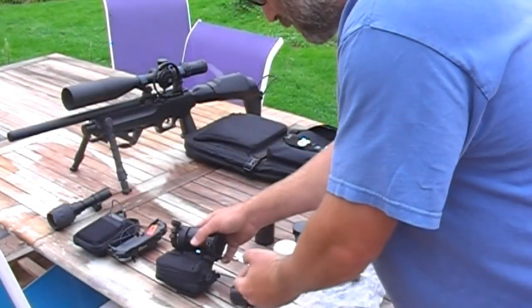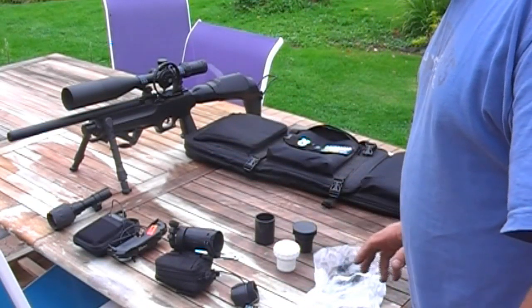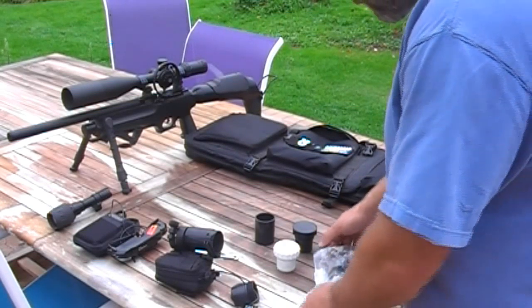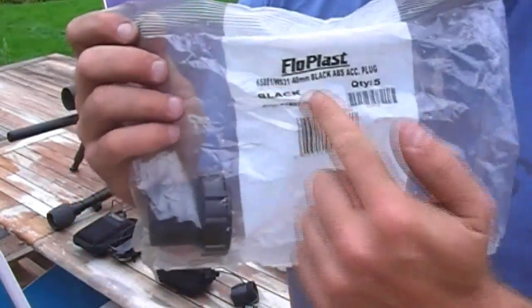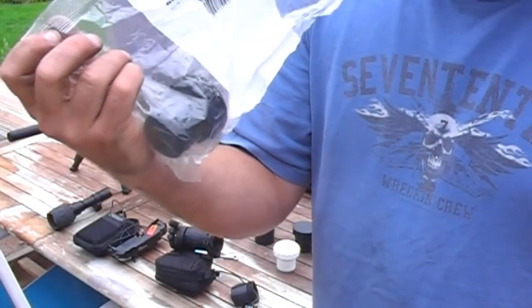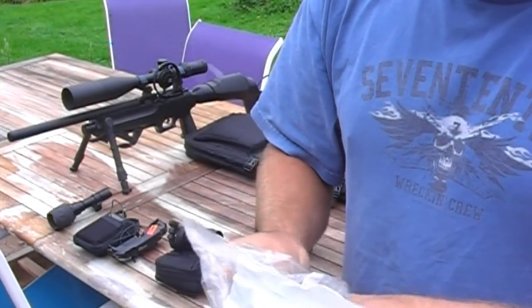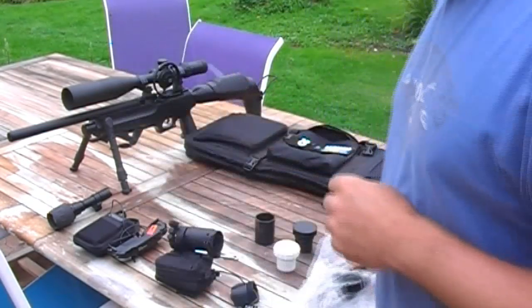To mount it to the back of the scope there are lots of ways you can do it, but the easiest way I've found — again on one of the forums — was to take a standard waste pipe fitting. This is it: Flowplas. It has to be a Flowplas brand. These are about four or five quid for a packet of five at Screwfix, and you should be able to find them at other plumbing suppliers. They come in black, white, or grey.